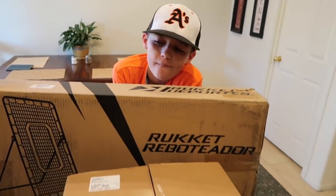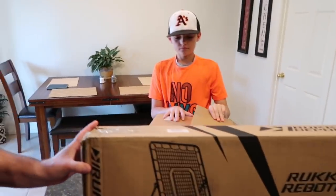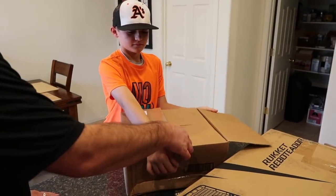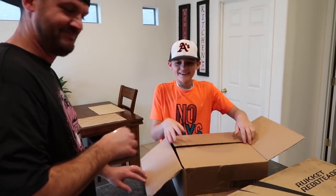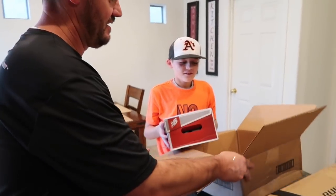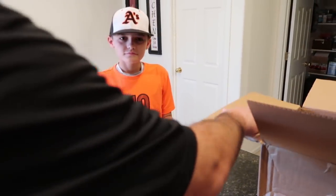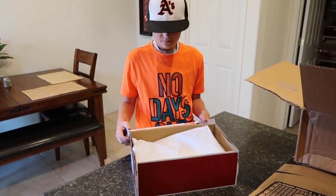You guys already saw this, and this came too. We thought it's a perfect time for Mason to open it, because he could probably use them today. More shoes — walking shoes! He's an old man now, just like me. The reveal. How many of you wear New Balance for cleats? Leave a comment down below. Also, if you don't wear New Balance, what cleats do you prefer? Because Mason loves his New Balance.